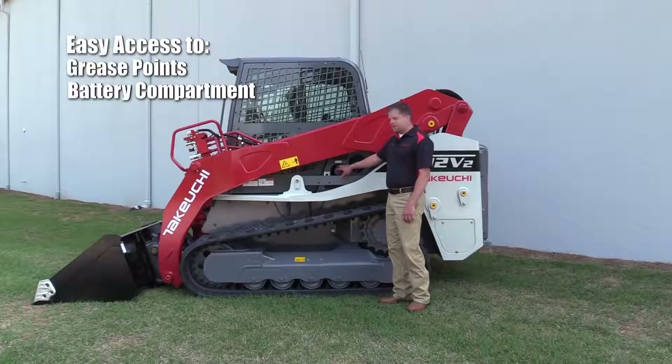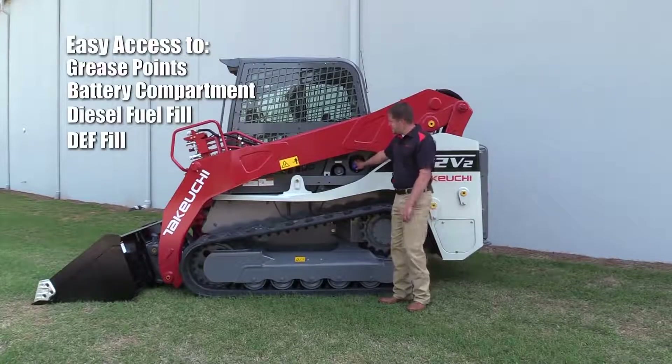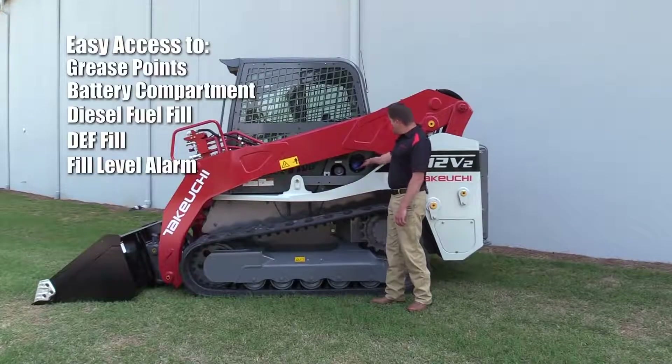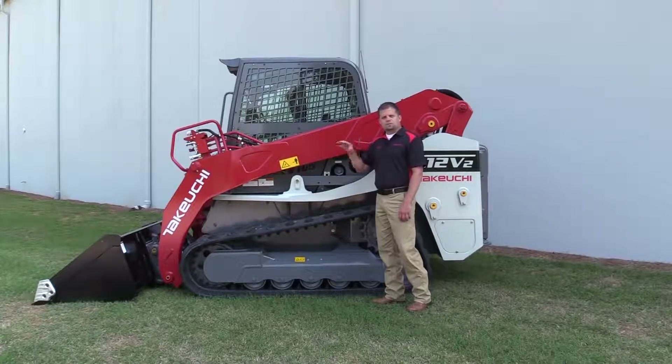Just on the back side of the cab here, we've got our diesel fuel fill and our DEF fill. We've also got a fill level alarm — depending on which fluid you're filling, diesel or DEF, you can select the switch, and as the fluid rises in the tank, it will send an audible alarm letting you know that the fluid level is rising.